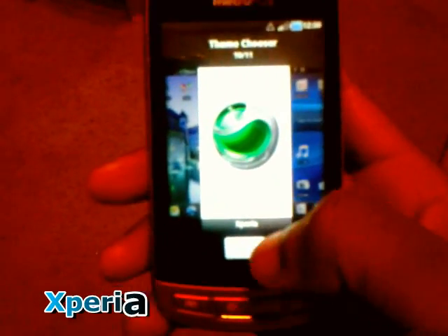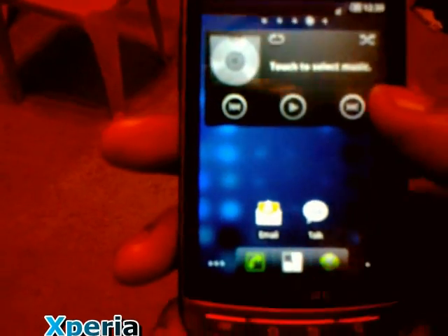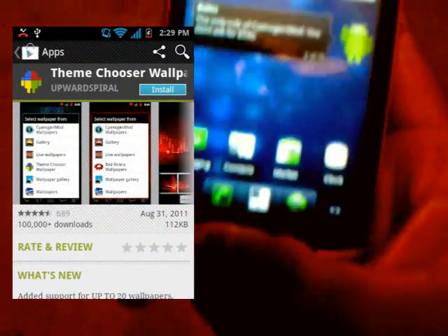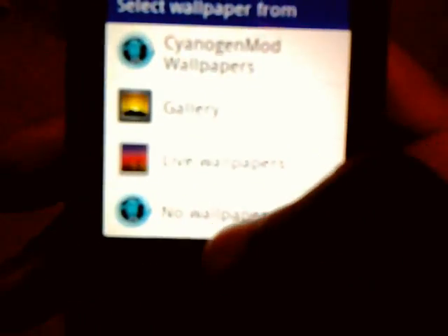This one is called Xperia — I guess it's based off of the Sony Ericsson Xperia phone. This is my first time looking at it myself. Different music widget, different dialer, different contact icons. A lot of these themes have their own wallpapers, but you gotta go to the Market and search for an app called Theme Chooser Wallpapers. Once you download that you'll be able to change the wallpaper according to which theme you got installed. Right now all you have is CyanogenMod wallpapers — they're kind of nice.